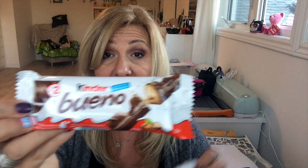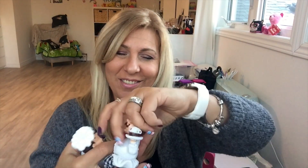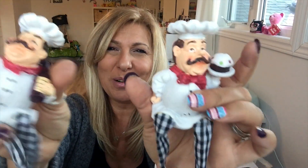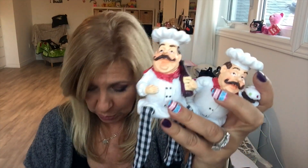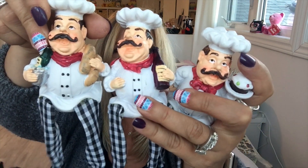My favorite chocolate! And then I saw these little guys — oh my god, they are so adorable. They're going on my kitchen window. There were three different ones so I picked all three of them.